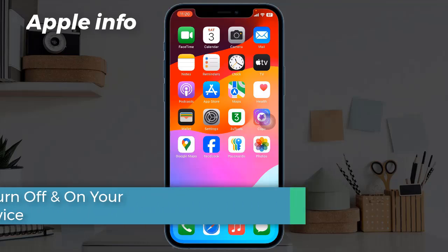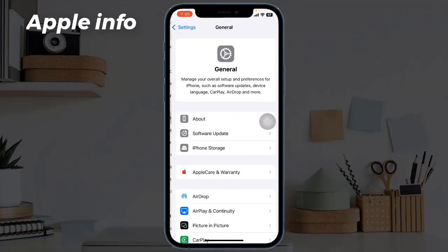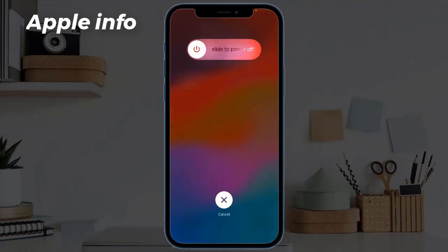Solution three: turn off and on your device. To do this, launch the Settings app, find and tap on General, scroll down to the bottom and tap on Shutdown. Drag the power-off slider to turn off your device. Once turned off, wait a few seconds and turn your device back on.